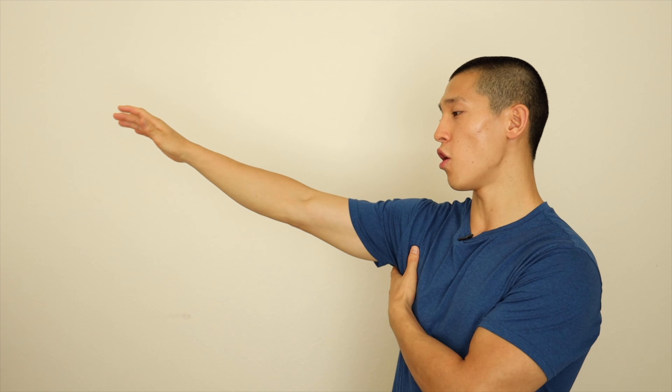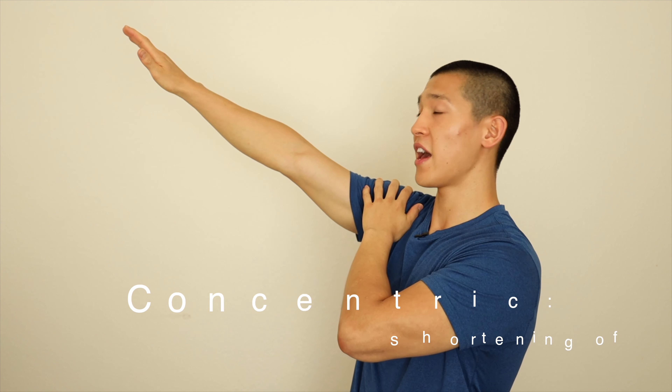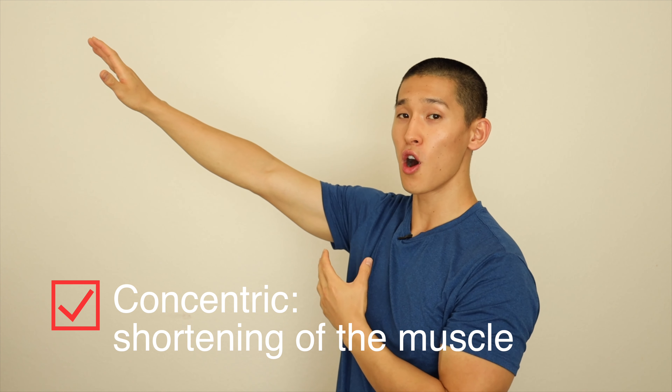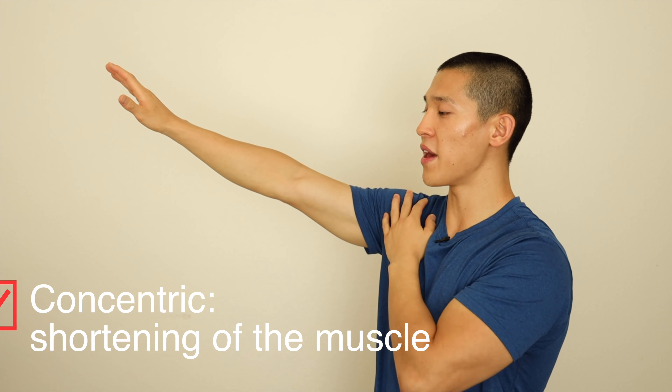I'm going to pretend that this is actually your legs and say this is your torso, so you're going to be facing up. Now as you lift your legs up, this is what we call the concentric portion of the lift — aka we are now shortening the muscle. When we shorten the muscle, we want to make sure we exhale, squeezing the abs as hard as we can.